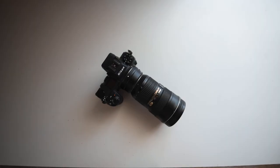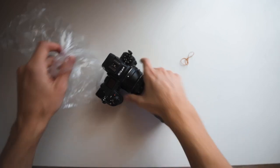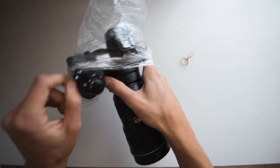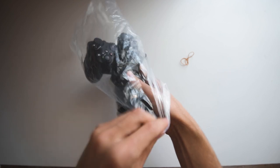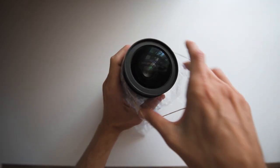This one is definitely the simplest on here. All we're going to need is a see-through plastic bag and a rubber band. All we need to do is put our camera into the bag with the lens facing towards the opening, and use the rubber band around the front of the lens to keep the bag from coming loose.